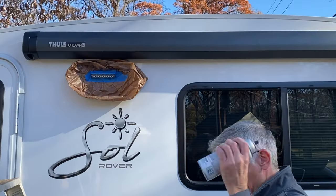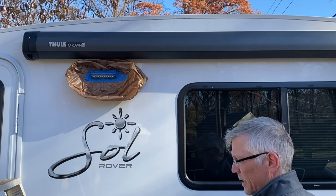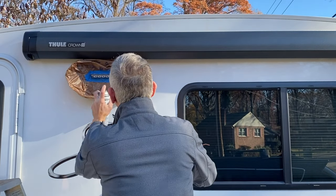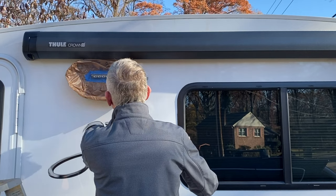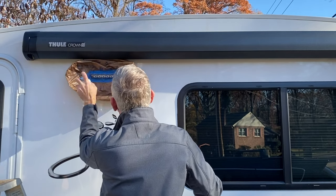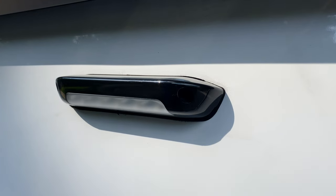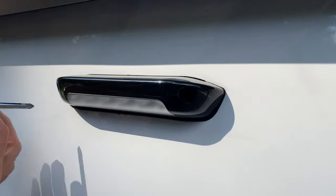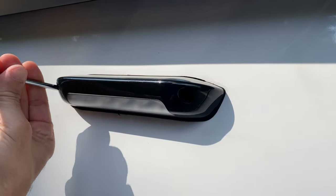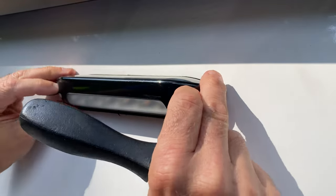In our quest to find a solution, we embarked on a journey to tone down this overwhelming brightness. Our initial attempt involved applying frosted glass spray to the lens cover in the hope of diffusing the light's harshness. After a few coats and some drying time, the outcome wasn't as we anticipated — the light remained just as intense. So in researching various online forums, we came across an idea to place amber tape over the lens cover to soften the brightness.